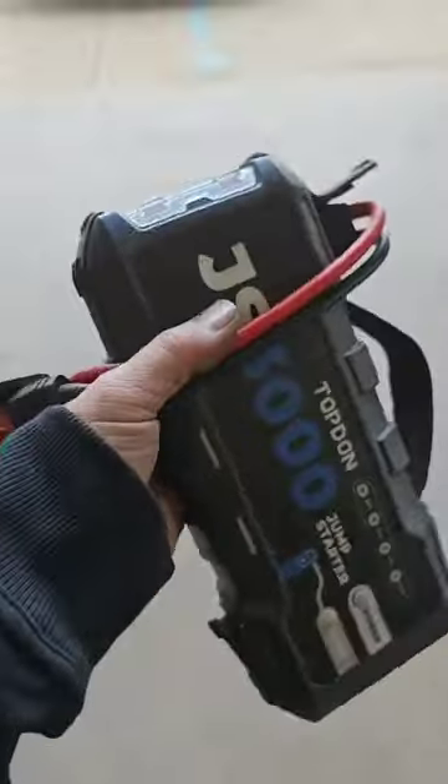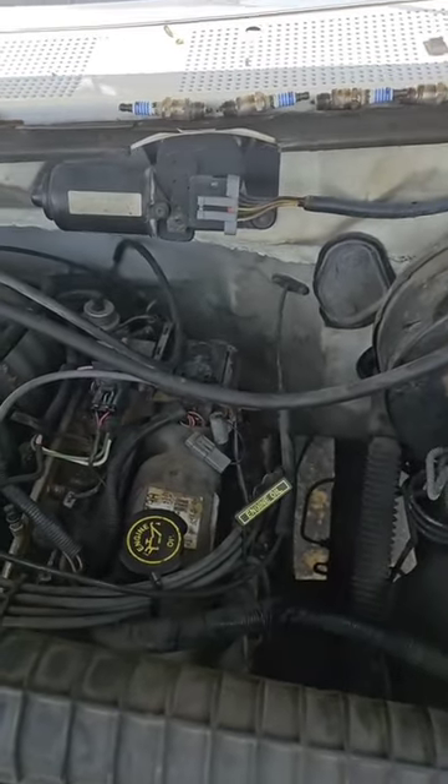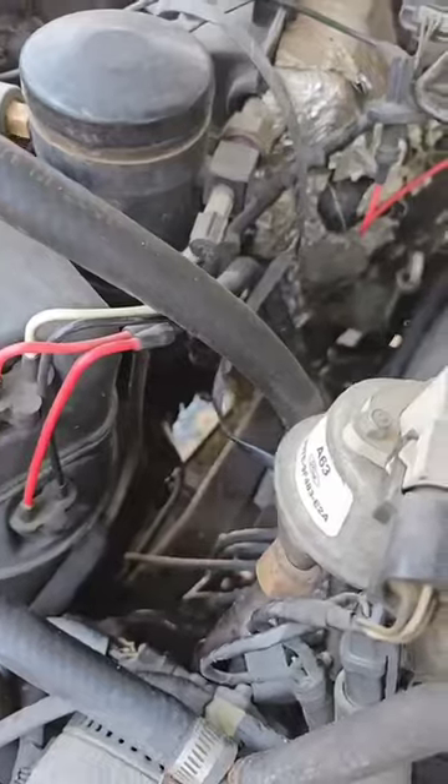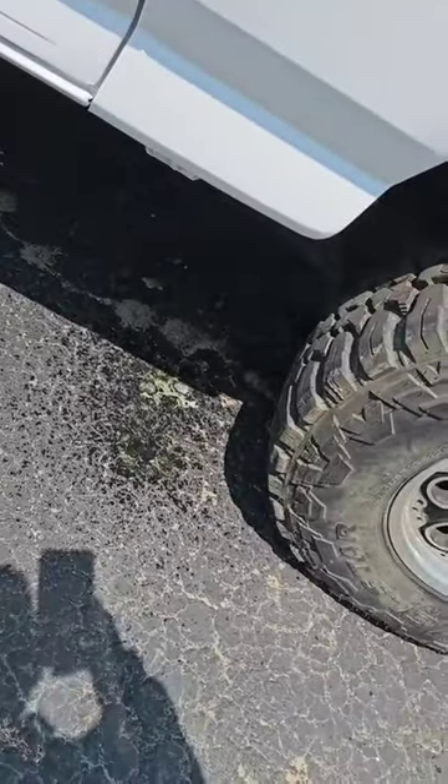Now I want to see what happens when we crank it over. Are we going to get a geyser of coolant? Looks like we need a jump box before we see what we see. Now let's see what we see. Looks like we got coolant there. Yeah, I'd definitely say so.